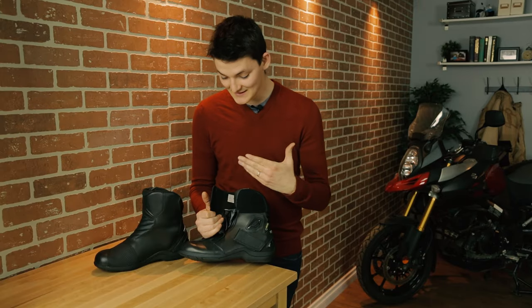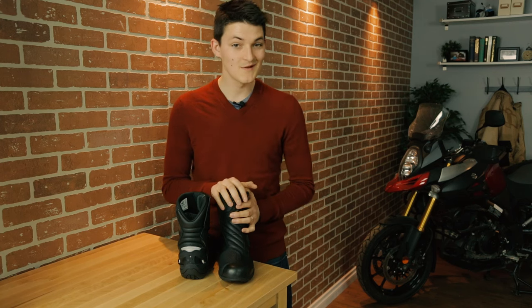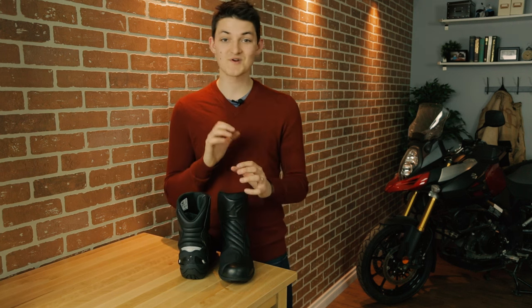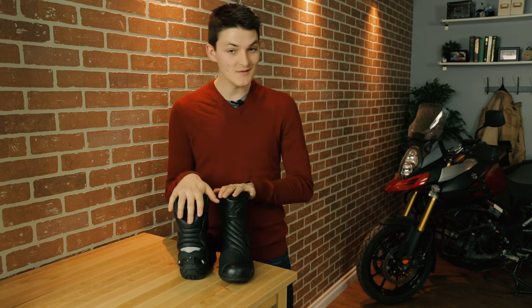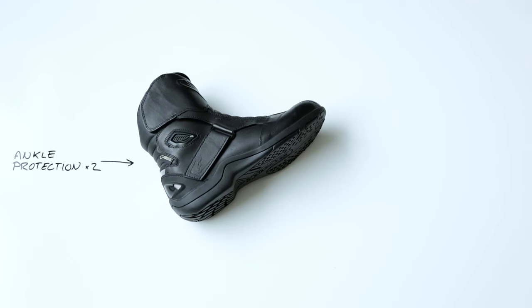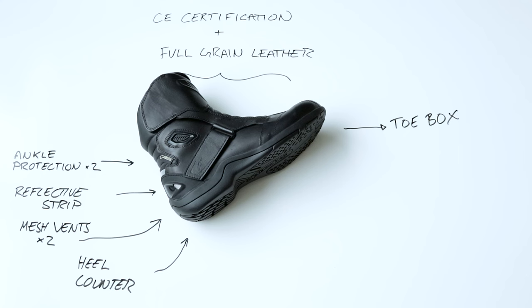I have loved wearing these boots mainly because they're versatile. More than anything else on my list, the Newland is warm when it's cold outside and cool when it's hot. There's also accordion stretch fabric on the front and back giving totally unrestricted ankle movement. It's pretty much equal in walking comfort to the X-Blend, plus it comes in about 100 grams lighter. Running through the usual goodies: ankle protection on both sides, heel counter, toe box, reflective strip on the rear, two mesh vents, CE certification, full grain leather all around, and a steel shank sole that's a hybrid between walking and riding.